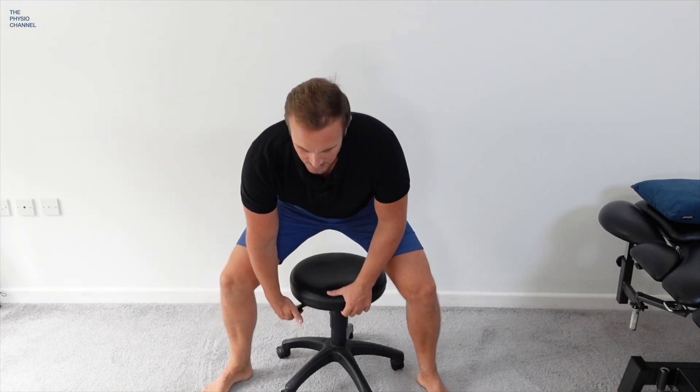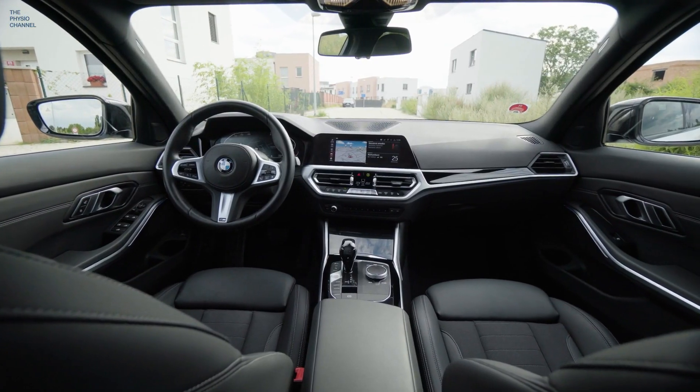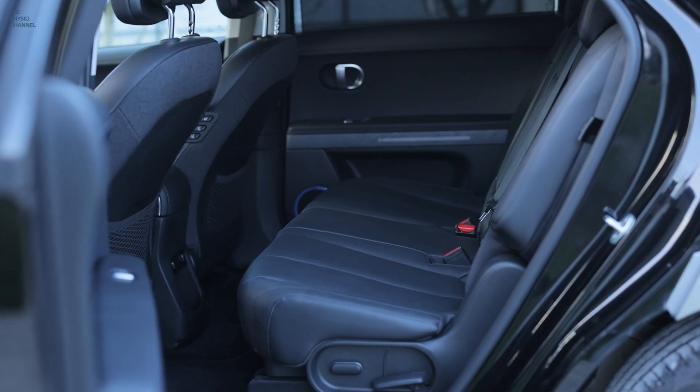Whenever you can, try to choose higher seats or raise the seat — remember the bicycle example. In the car, see if you can adjust the seat to reduce hip flexion and open it up, as long as you're still in a comfortable and safe driving position. So for seats, sofas and stools: avoid the low ones, but if you must sit in them, keep your hip as open as possible.